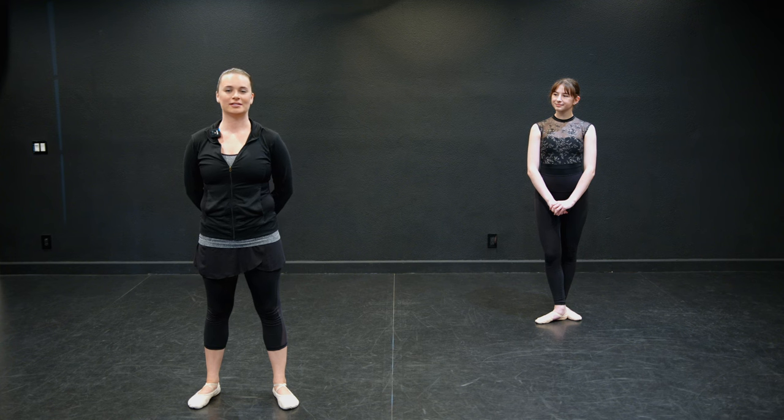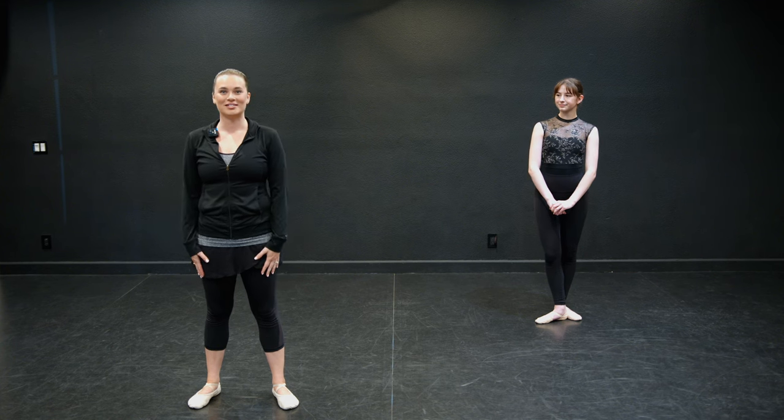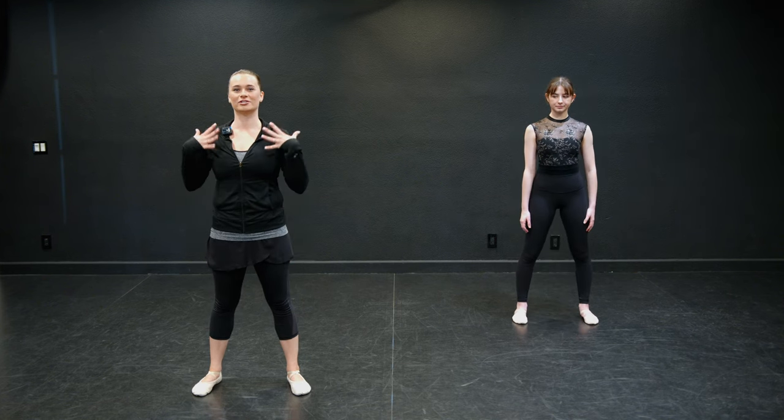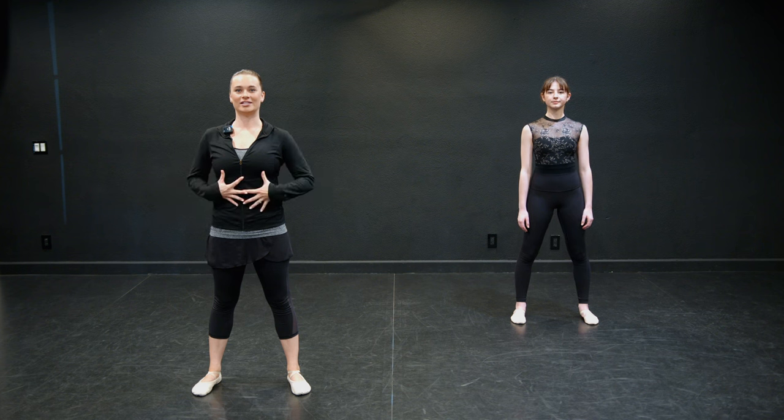Hi, dancers. Welcome to our center class today. We are going to start with a warm-up, so go ahead and just follow along with us. We'll start with our head and our feet are hip-width distance apart. Shoulders are down, already engaging that core.